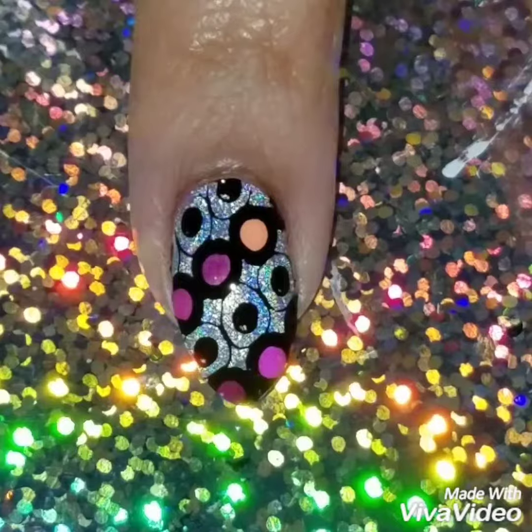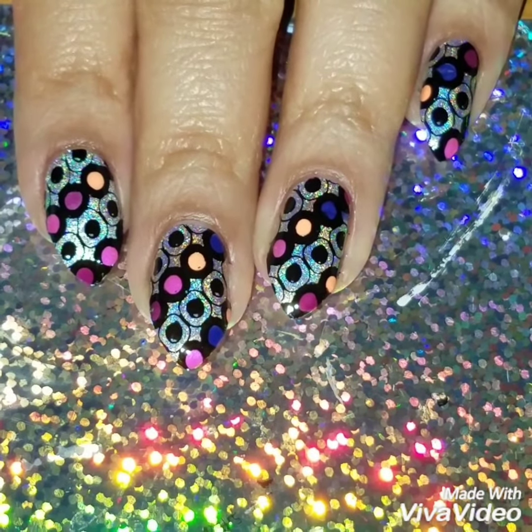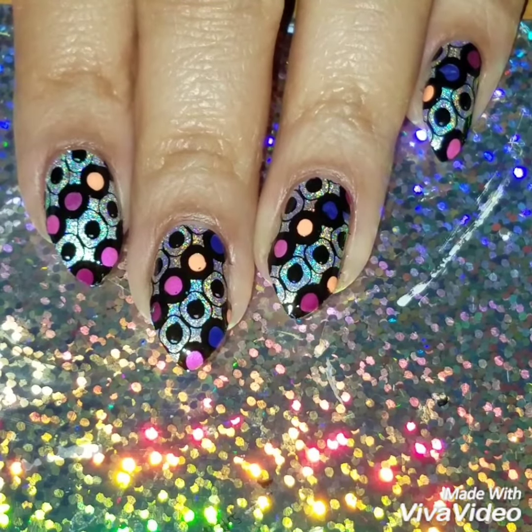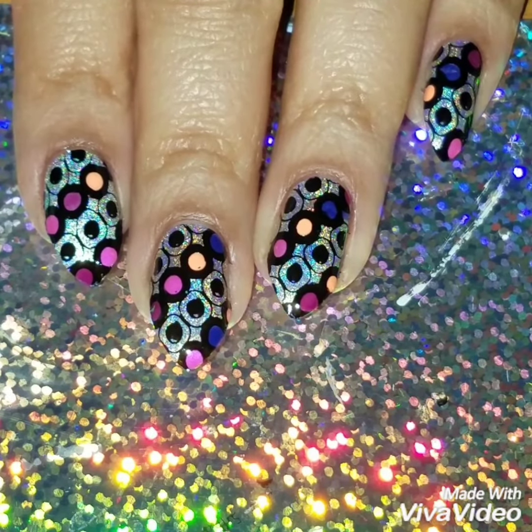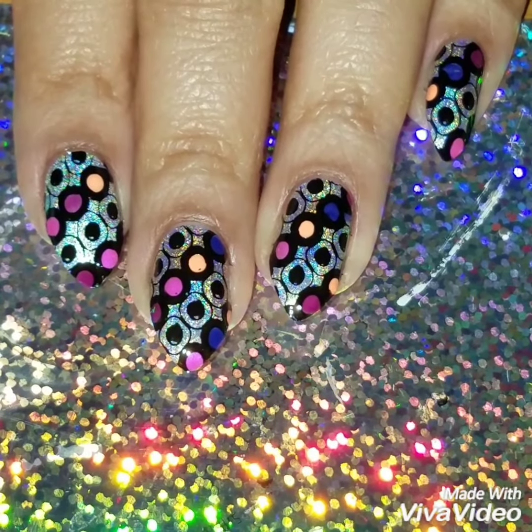I applied a quick dry top coat. I hope I made this really easy for you guys to recreate! Here's the finished look. If you like this video, please give it a thumbs up and subscribe to my channel for updates on new videos. Check out my Instagram at Follow My Nails to see more nail art. Thanks so much for watching — see you next time!